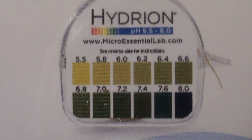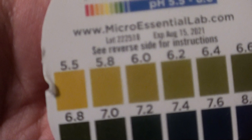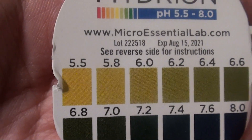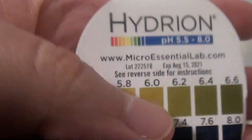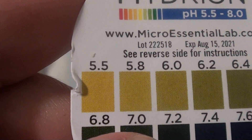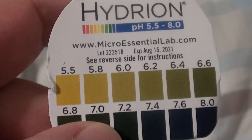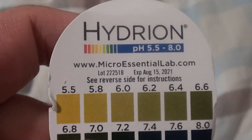you wait a little bit — not long — and then you match it to the chart here. It might show better on the box, but actually it doesn't; it's smaller. If I take this piece off, there's a little chart here. You can see the pH of your stomach acid and the pH of your spit.